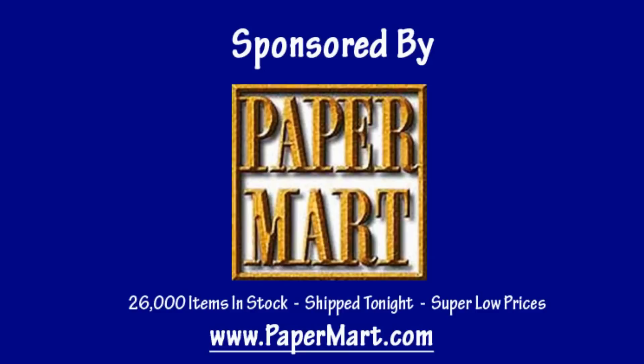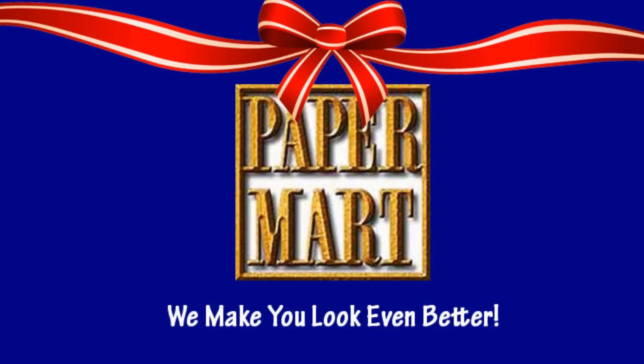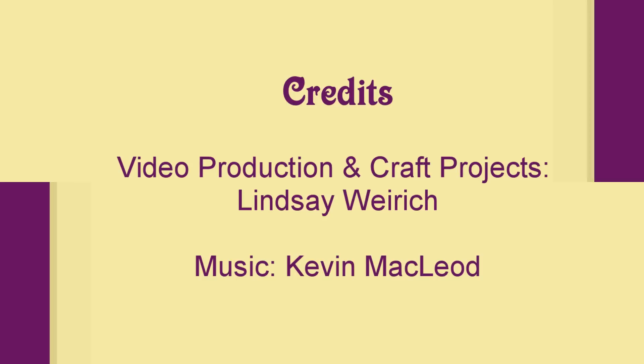Thanks so much to Paper Mart for sponsoring our video today. You can check them out online at www.papermart.com. Thanks for watching — until next time, happy crafting!